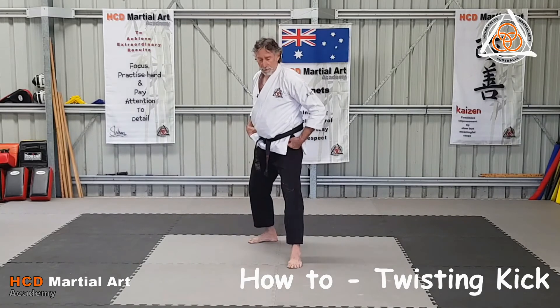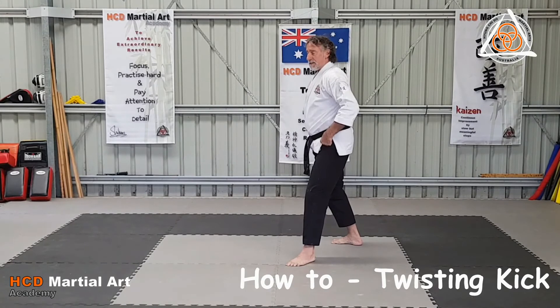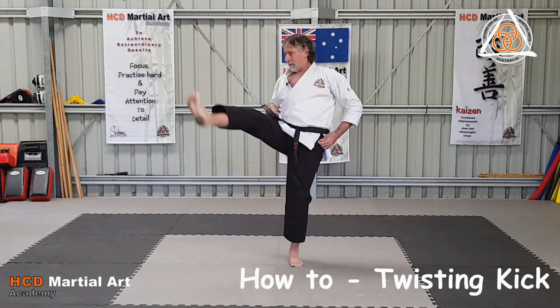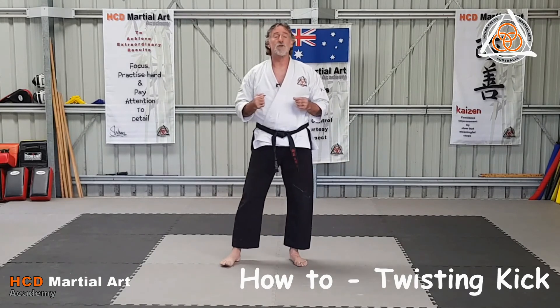Again, you're going to come across the line, kick it in. From the side, it just looks like a front kick. Up across, kick it in. Up across, kick it in. That's twisting kick.